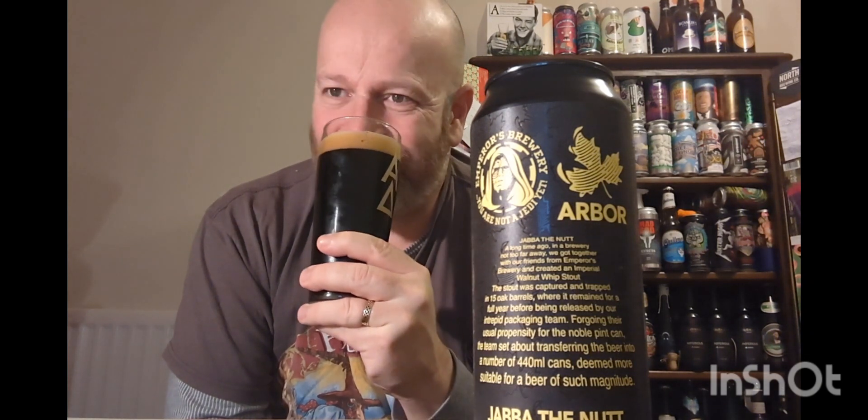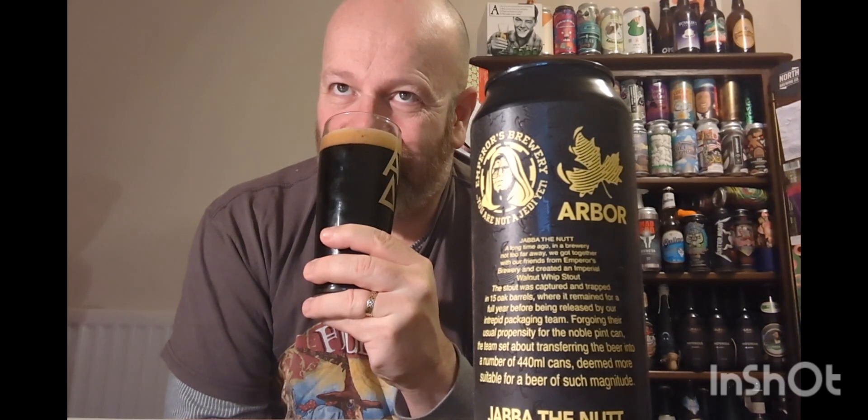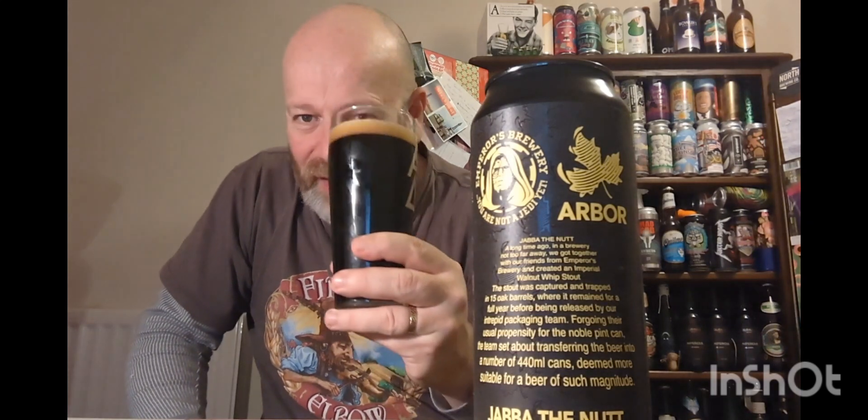Yeah, look at that — put it up to the light, that is thick, that is dense, that is evil looking. Let's get a whiff. You get the aged feel, it's there in abundance. Getting that barrel — not picking up much else, just a sense of alcohol. It's there but it's only 10% — what's 10%? Got to go in, cheers everybody.